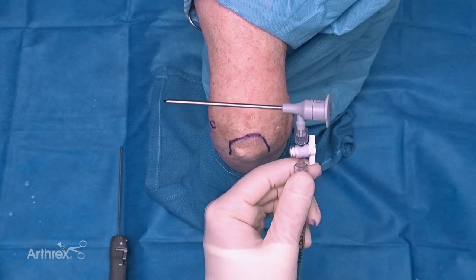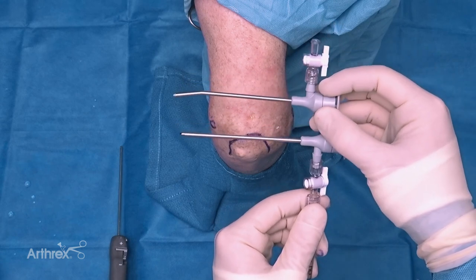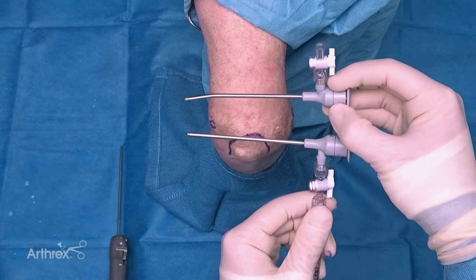For this we're going to start with a 3.2 millimeter high flow nanoscope cannula. You can see this comes in a straight orientation - it's also available in a curved orientation, which would allow you increased field of view so that you can rotate it as needed, similar to a standard scope.